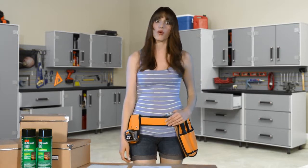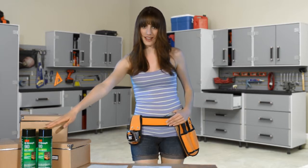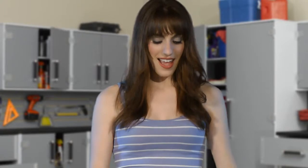This is a 17-ounce can that boasts an impressive 65 square feet of coverage. I could bore you with the technical specs of peel adhesion or overlap shear strength, but I won't. The main thing you need to know is that this adhesive sticks to laminate, wood, particle board, metal, even concrete. All you have to do is point, spray, and it's dry in 15 minutes.